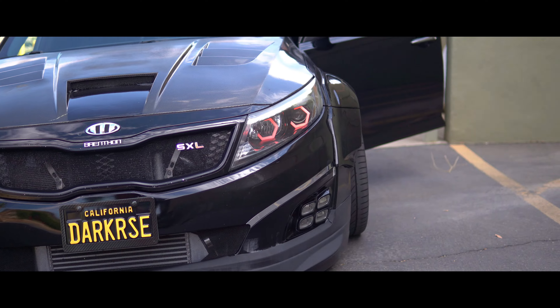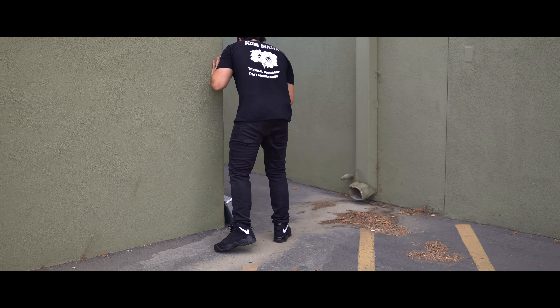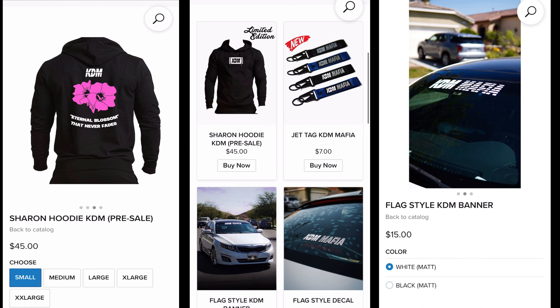It's time to introduce our next $300 giveaway, but we can't make another giveaway without some fresh new merch. This season we introduce the last KDM Mafia collection — a limited KDM Mafia hoodie as well as a limited supply of jet tags getting you 5 times the entry. We also included a new flag style banner and high quality decals. Each item has its amount of entries listed in its description. Make sure you get your entries to win $300. You miss all the chances you don't take. Support the channel and keep the KDM community alive.